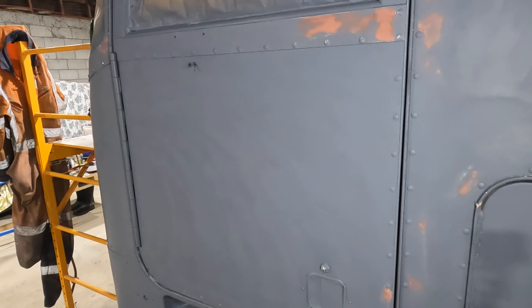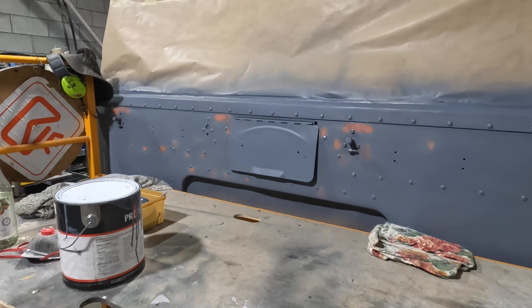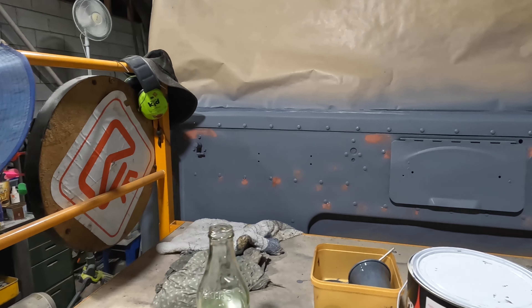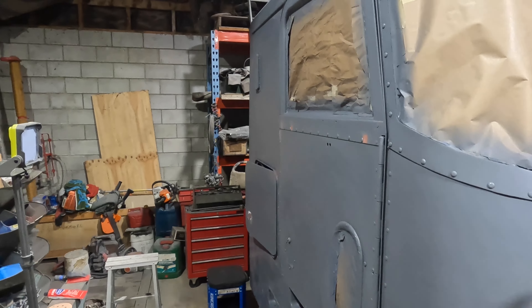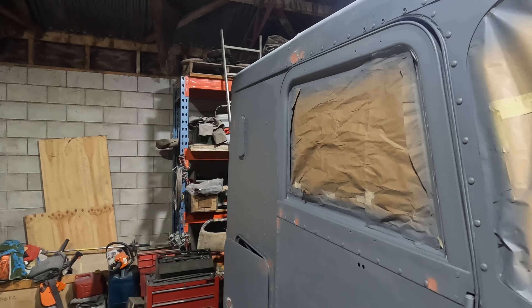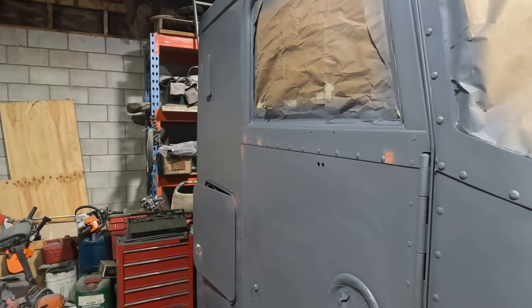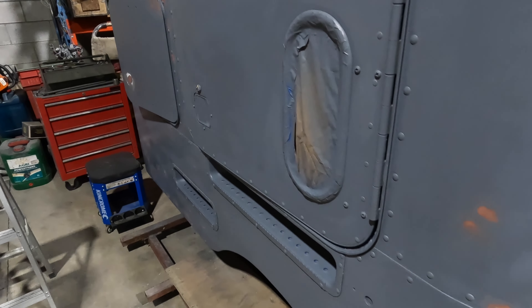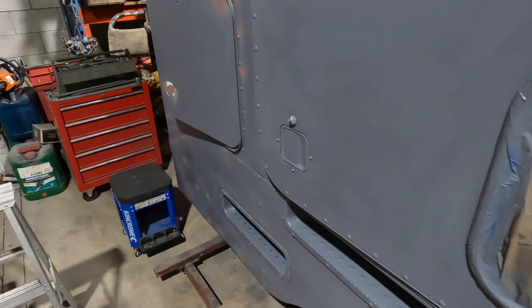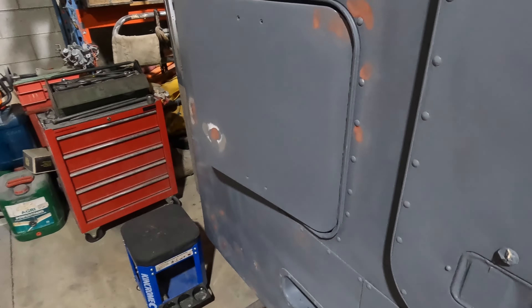I'll just grab a couple of shots before I start priming. I'm going to re-prime the cab since it's been rubbed down — there shouldn't be any issues with the primer going on top of that. I want to put a bit of build in it with the primer. Each coat of primer is quite thin apparently when it goes on.